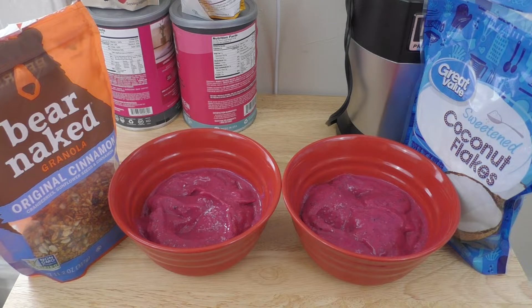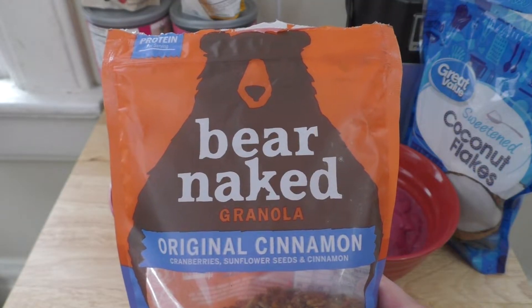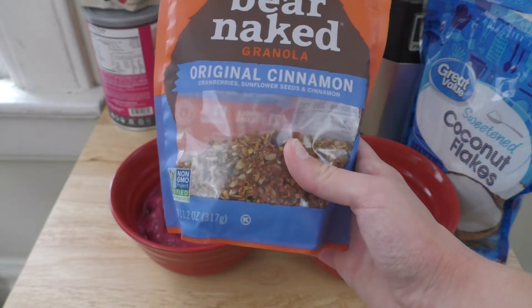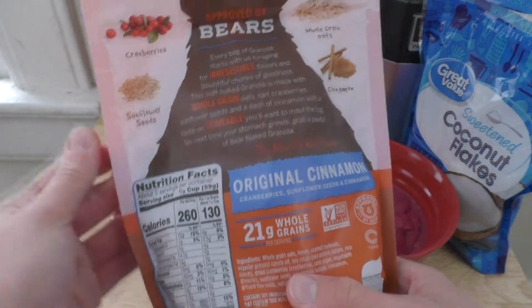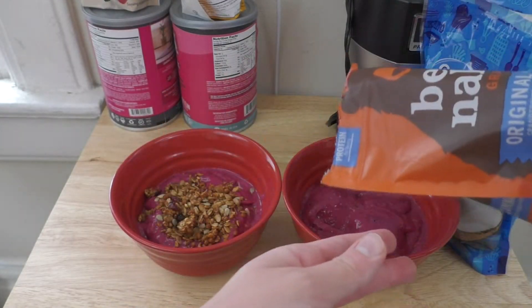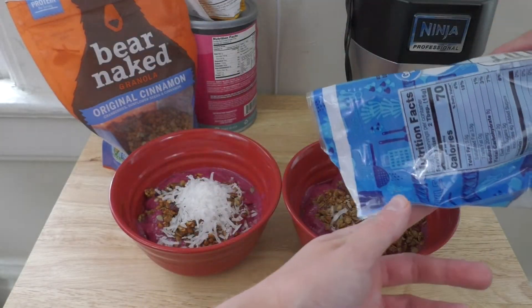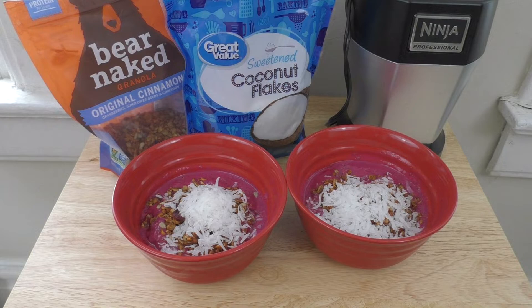Once you're at this point, you can really add whatever toppings you want to your acai bowl. I personally always add at least some granola. This is the granola I use — I really like this brand and it seems pretty healthy too if you look at the ingredients. I like to add coconut as well. At this point you could also add more chia seeds or honey if you wanted to, but since I put that in the base already, I don't see a need to.